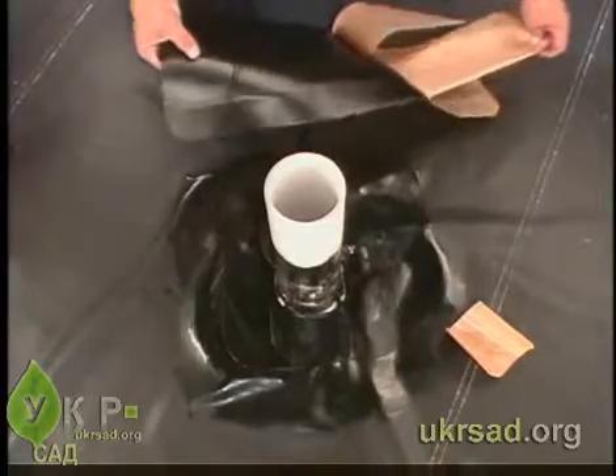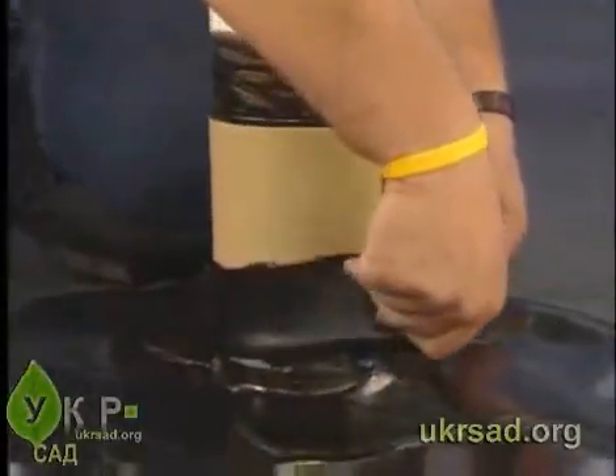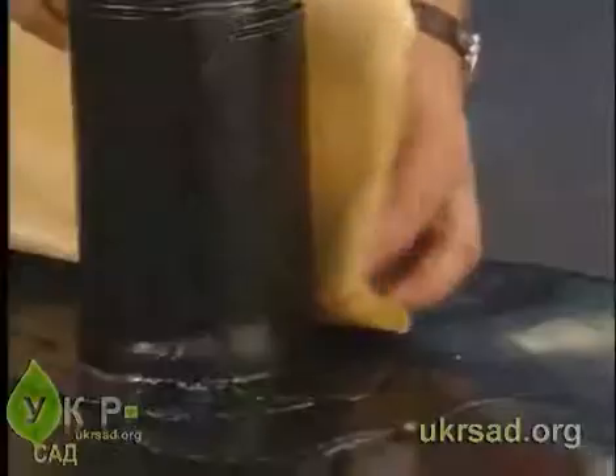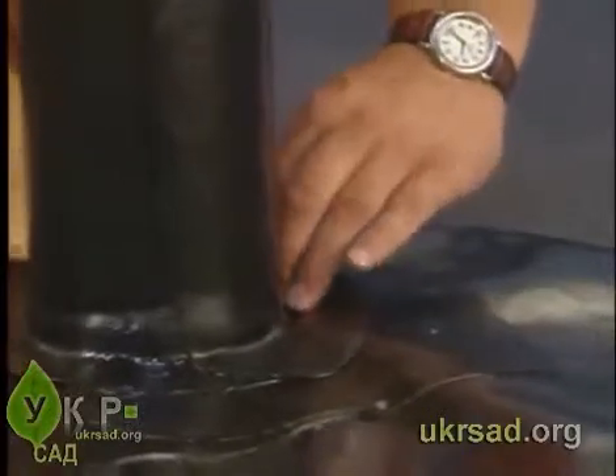Remove the release paper on one side of the folded over flashing. Adhere the Quick Seam Form Flash to the flashing or pond guard around the pipe, and remove the remaining release paper to smooth the Quick Seam Form Flash down to the pond guard panel.